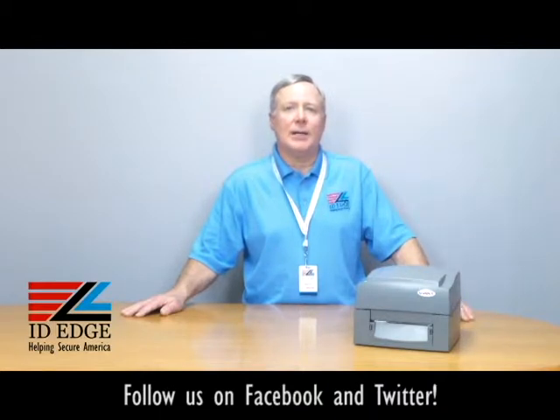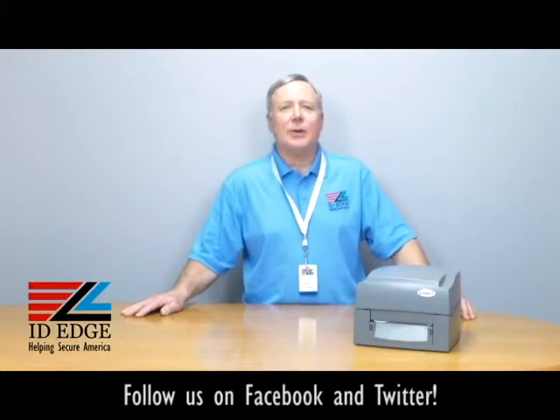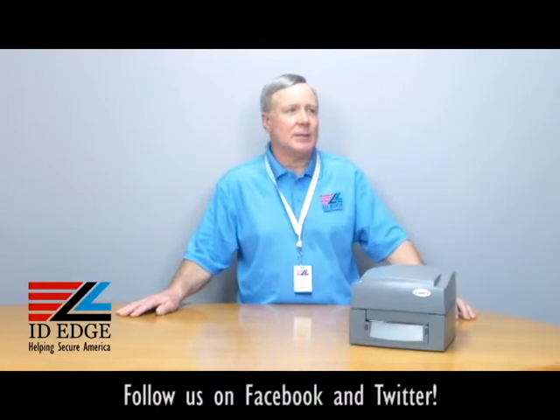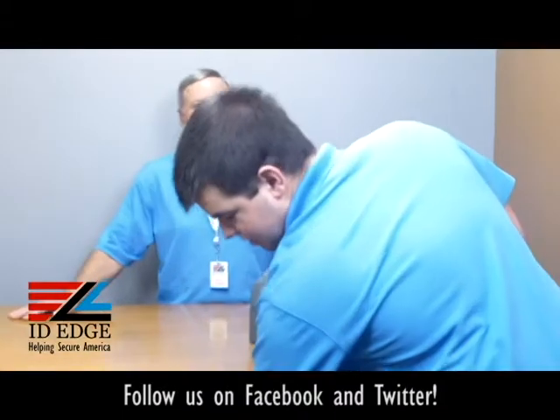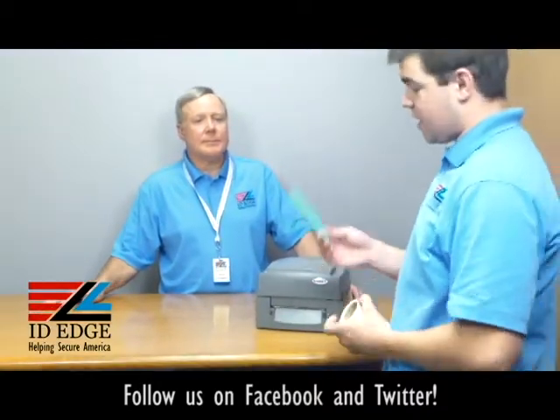So you're all set to go as far as getting started. It has the best warranty in the business, which is three years, and that's what makes it such a great printer. Now to show you how to load the labels into this printer is Douglas from our tech department, so he's going to come in and show us how to load the labels.